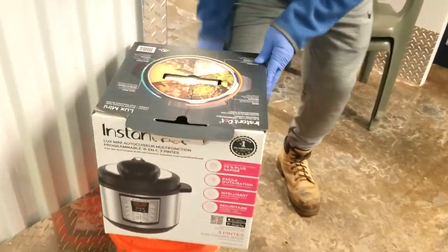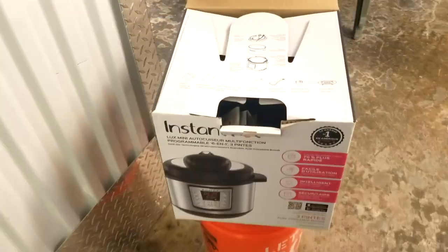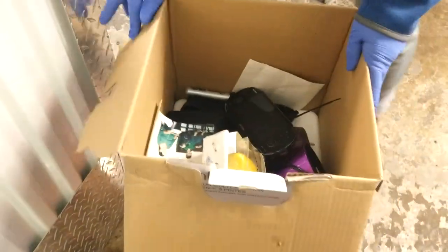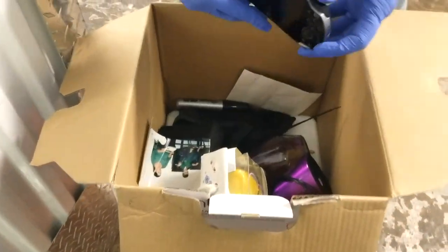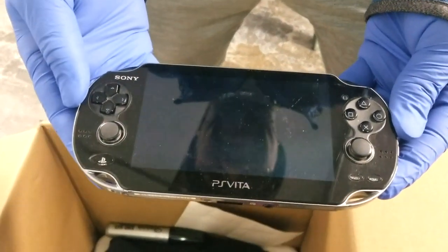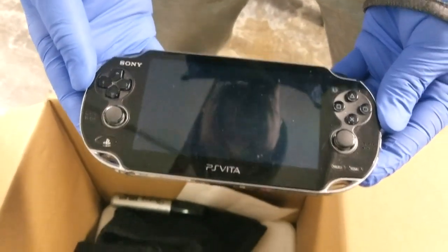Possibly by next November, we'll have a fully decorated tree that somebody will buy all decorated. We got some plastic chairs, a bucket with a lid, and what's this — an Instapot? Let's take a look. We already got started. PS Vita!